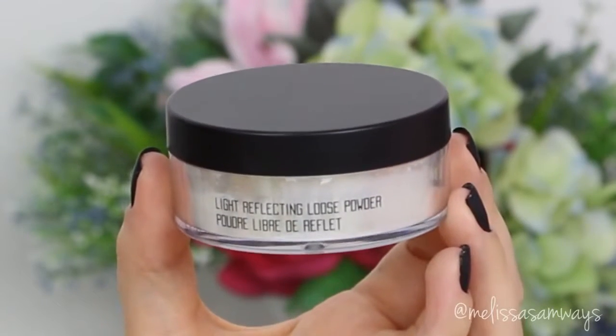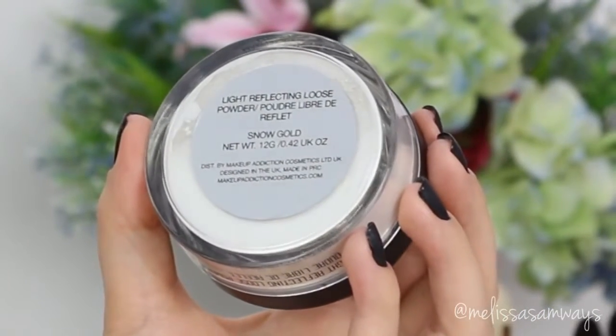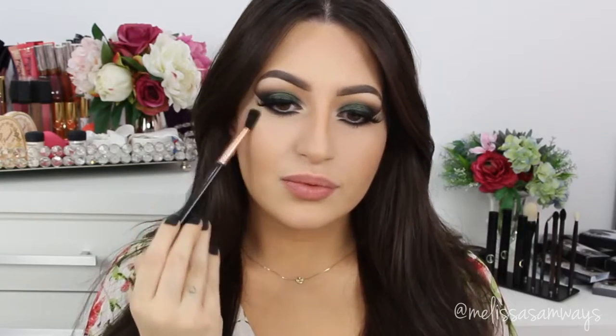And for highlighter, I'm using my favorite highlighter at the moment — this amazing Snow Gold by Makeup Addiction. I love this product so much. They just did new products: new pigments, new highlighters, new favorites for me. It's super pigmented and has a lot of product in the packaging, and all the colors are so cute. I'm highlighting where I normally highlight my face.